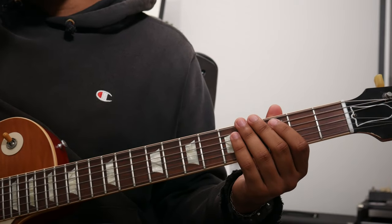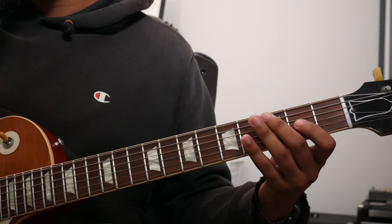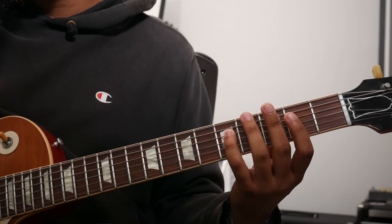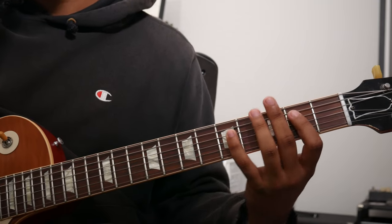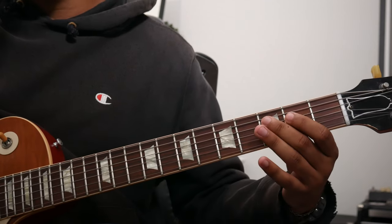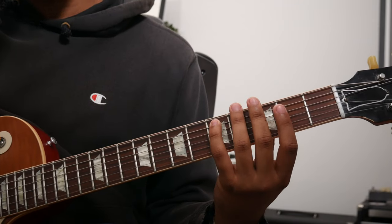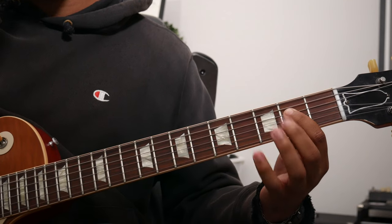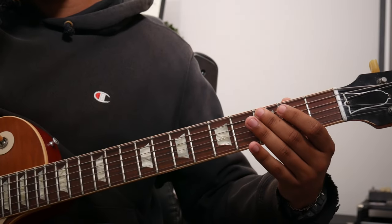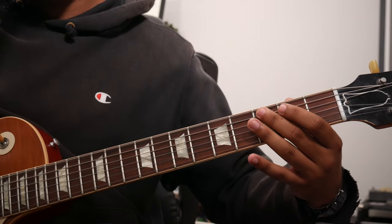Let's break it down into several groups to make it a little easier. Group one is: root, nine (that A), root E, F natural. So it's D, F natural, E — second fret of the D string — then D, B, C. That'll be our second grouping.